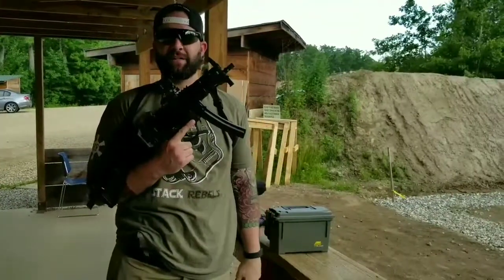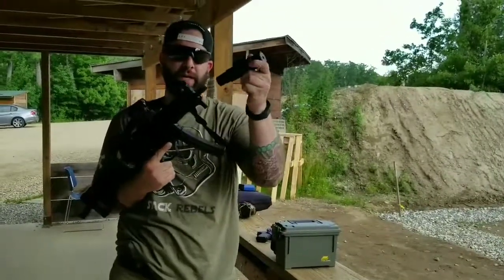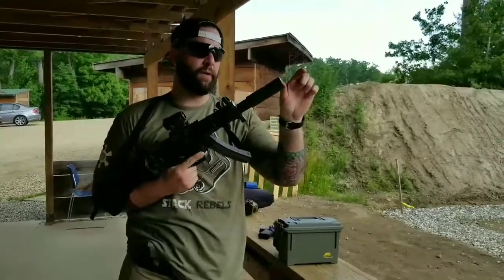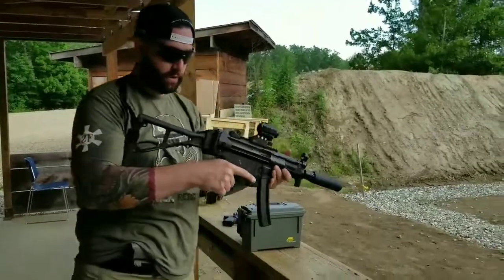Now my Dakota Tactical D54RN — I just got my Silencer Co Omega 9K and put the Octane QD on it, about this much shorter than a GM9 can. Get it all set up.